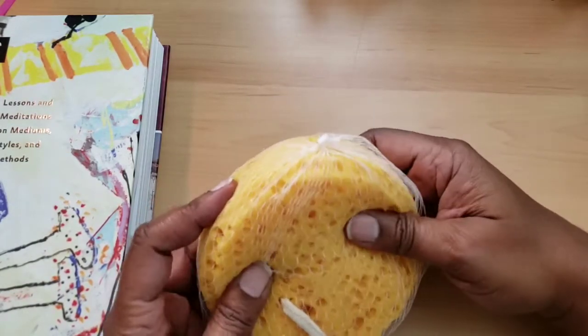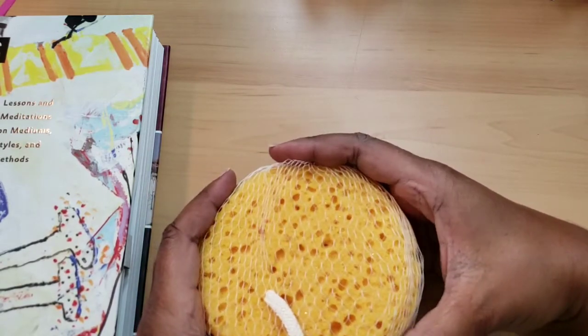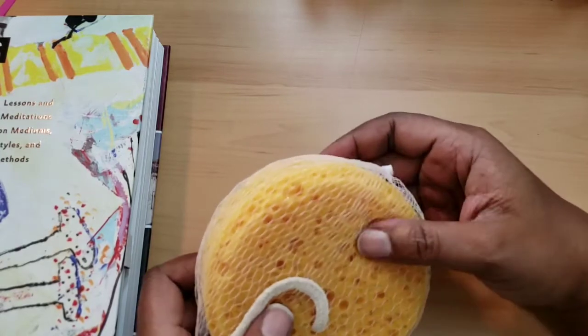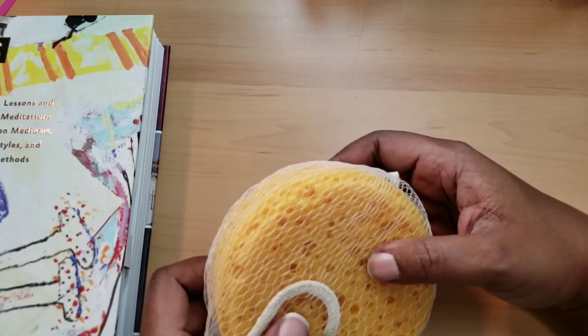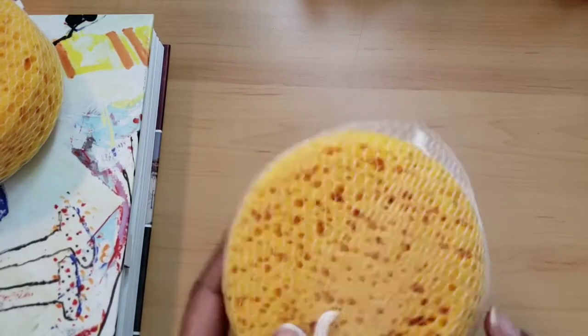Then I grabbed this because I am getting more into art — like painting on things and more mixed media, I should say. I don't think I'll ever be able to just get some paints and stroke out a few things. But I got two of those because I want to cut them up in different patterns and I feel like I'm going to need that.